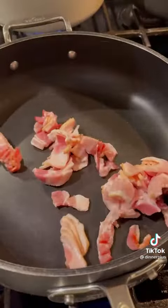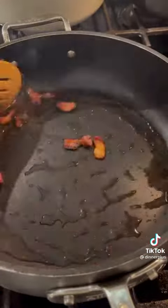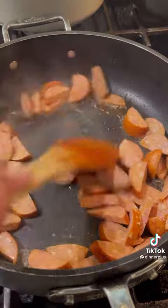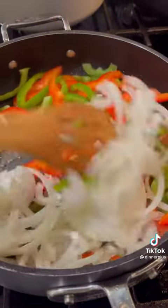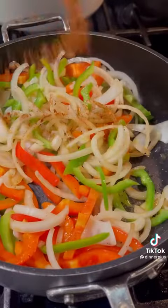Cook your bacon until it's crispy — crispy enough until your alarm starts going off. Directly to the bacon renderings, cook your sausage until it's also crispy. Remove the sausage and add your onions and peppers to sauté.